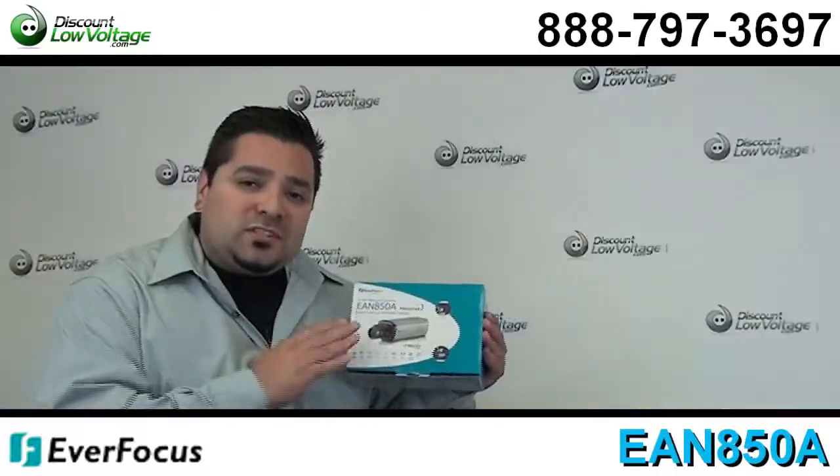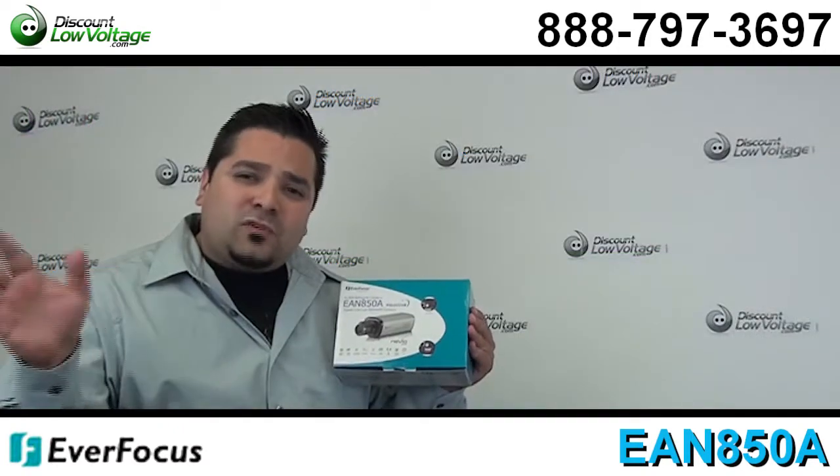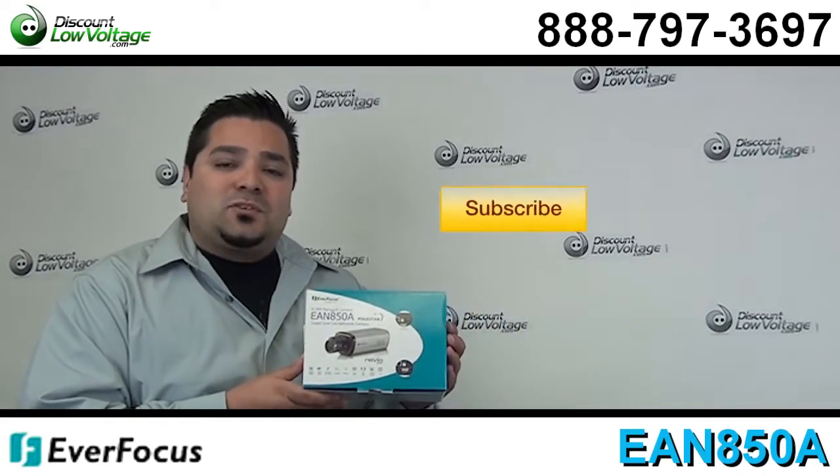You can go ahead and order this network camera online along with other styles of cameras — domes, other network cameras, fiber, all that good stuff. Questions? Call us. The number is 888-797-3697, and don't forget to subscribe.